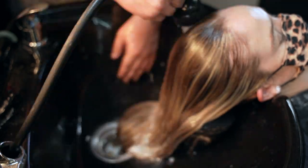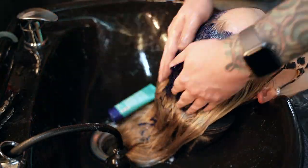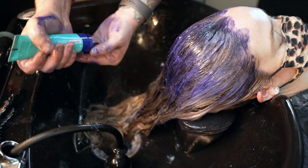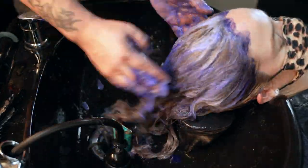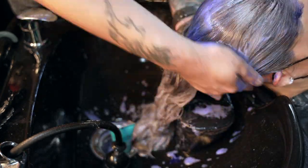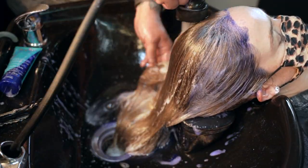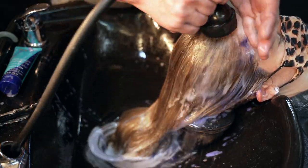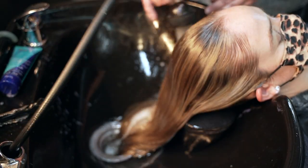Once the face frame pieces are ready, I rinse away the toner thoroughly and apply Moroccan Oil Blonde Perfecting Purple Shampoo, working it throughout her hair and then rinsing. I only want to enhance the pearl tone of the lightest pieces, so I don't want the purple shampoo to stay on very long at all. Once it's done its thing, I rinse it away and follow up with Amika The Cure conditioner.